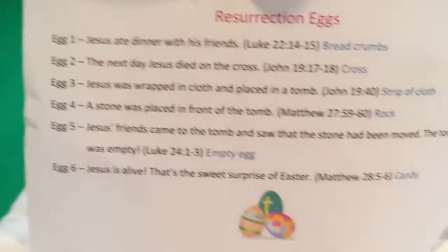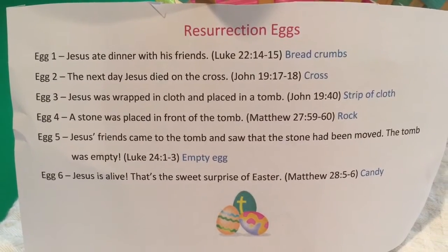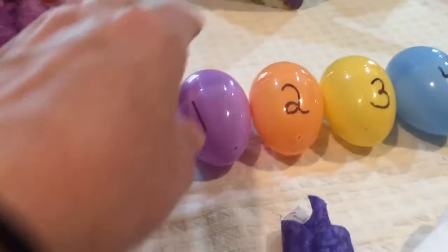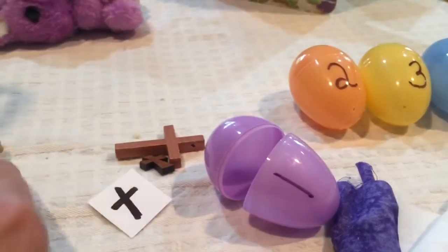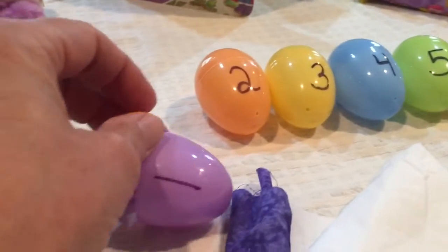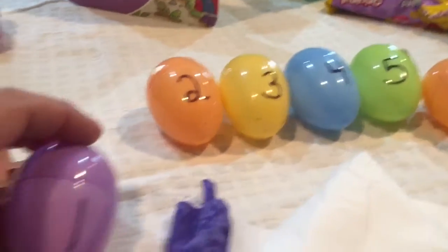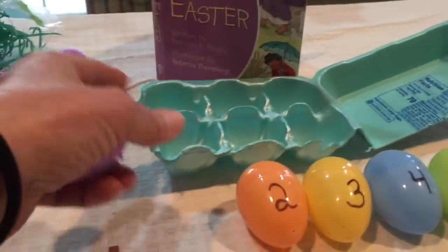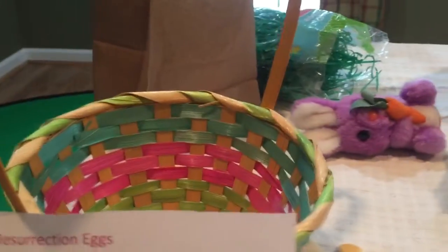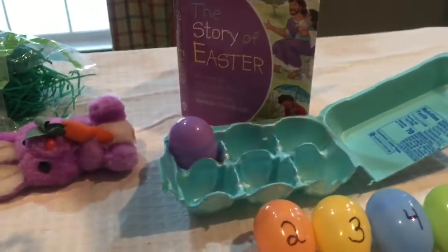So the first thing we're going to start with is egg number one. This is the egg that reminds us that Jesus ate dinner with his friends. In egg one, we are going to put our breadcrumbs or whatever we choose. You'll also need something to put your eggs in — I have an egg carton that I cut down, but you can use an Easter basket or a lunch bag that your child can decorate.